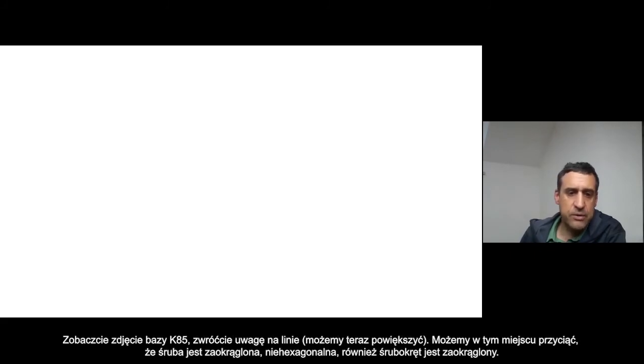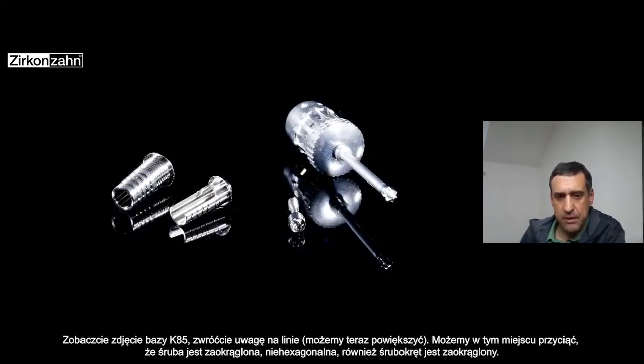Now let's look again at the bases in the picture. You can see the K85 and the K80, and you can see the cut lines — you can cut them really easily from there. Also, the screw is round — it's not a regular hexagonal screw head. The screwdriver is also round, and this helps you engage the screw correctly.